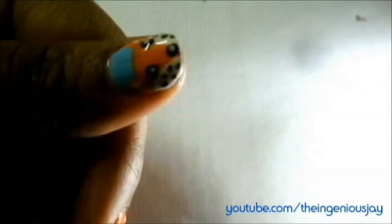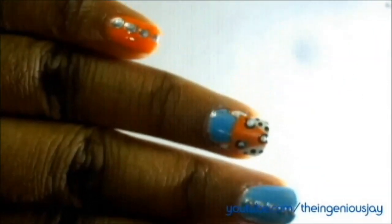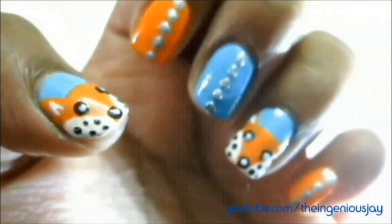Seal the design with the top coat. This is my complete fox nails — I have my ring finger and thumb finger with a fox design. We have our complete fox nails design! I really hope that you like my efforts, guys.